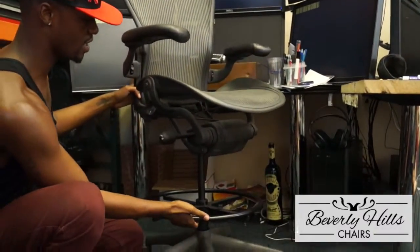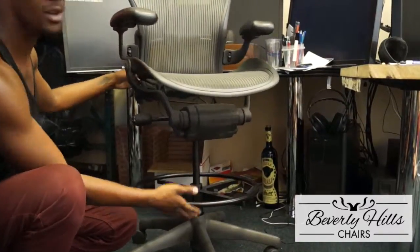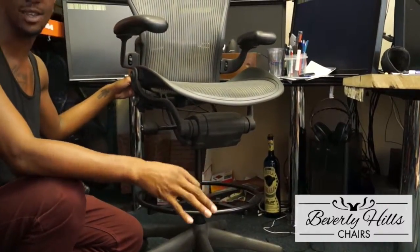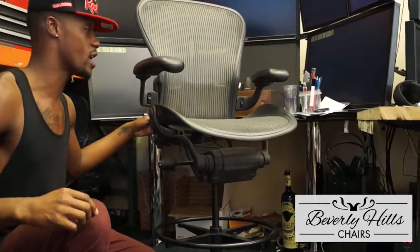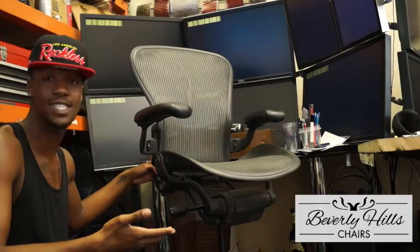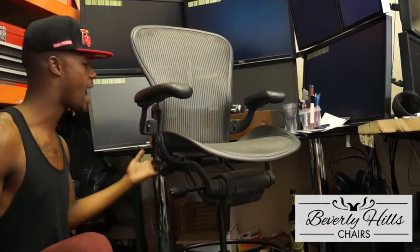Obviously, as you can see down here, there is a foot ring that you are able to put your feet on to adjust and relax on while you're doing your drafting. If you're an artist and you paint, or if you just happen to have a thousand screens that you're working on all the time and you just need to be comfortable and sit very high, the drafting stool is the perfect and most ideal chair to go with.